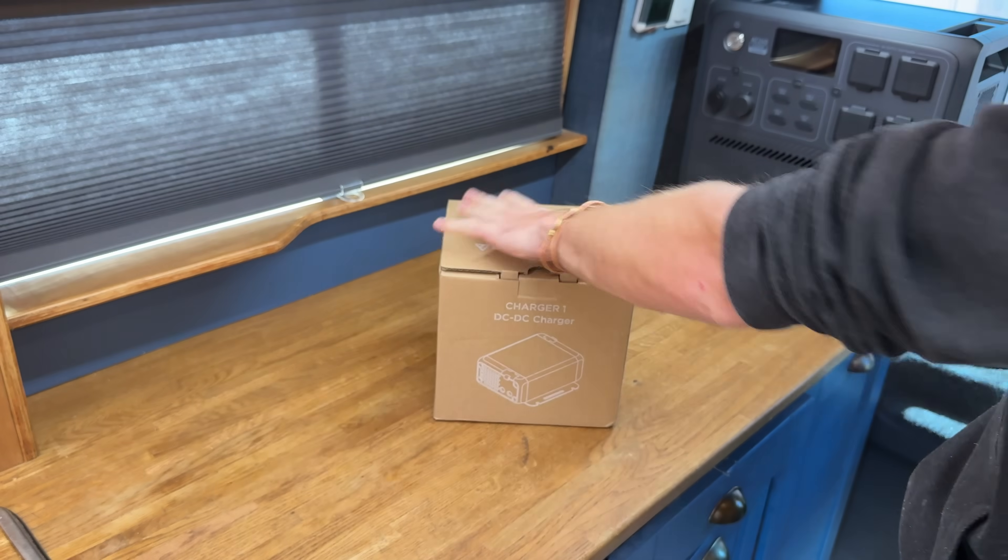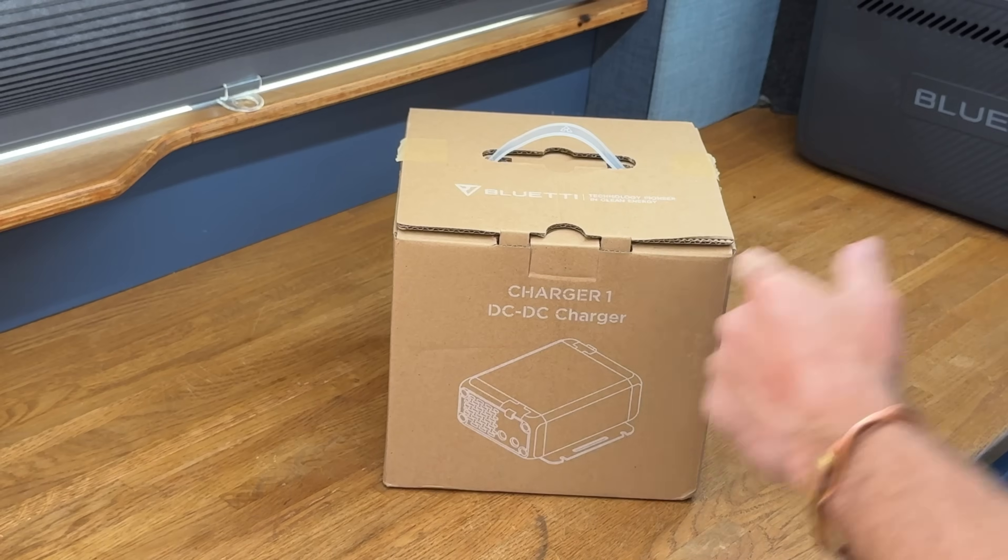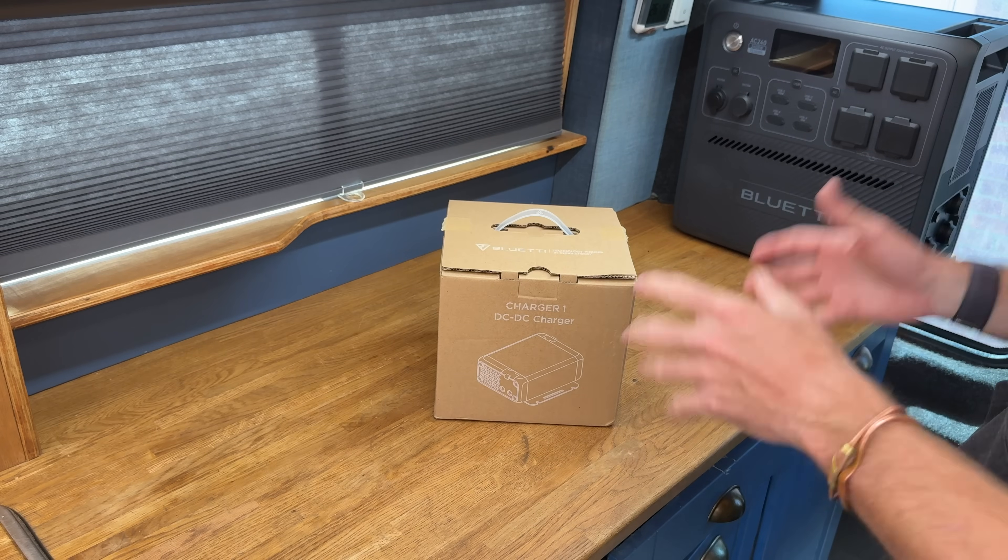Many companies are now producing alternator chargers or DC-DC chargers, which allow you to quickly charge your power station off the vehicle's alternator. Bluetti have come out with the Charger 1, but this does it a little bit differently than the others. As usual, we're going to unbox it, set it up, run some tests, get the thermal camera out, and see how well it actually performs.